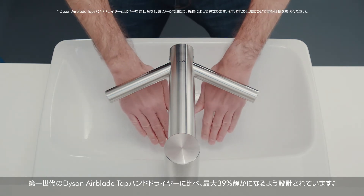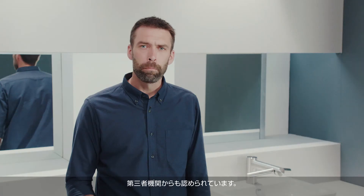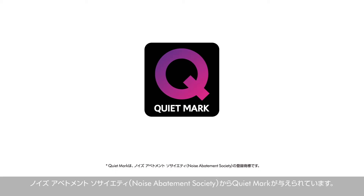Engineered to be up to 39% quieter than the previous Dyson Airblade Tap Hand Dryer. But don't just listen to us — it's also been awarded the Quiet Mark by the Noise Abatement Society.